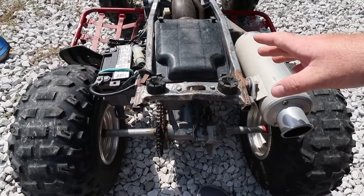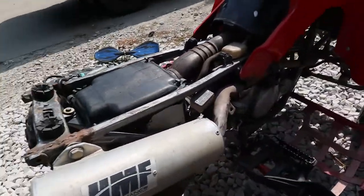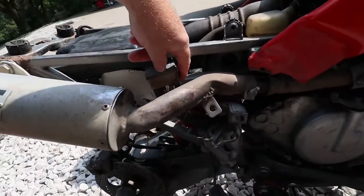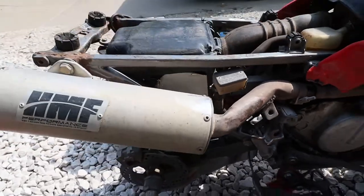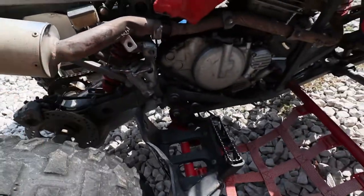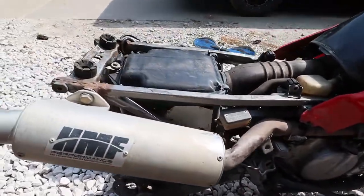I think I may have found out why the back brakes don't work — the reservoir has melted through, so there's no brake fluid in the back. I wound up purchasing a new master cylinder, caliper, and brake pads. We can replace all that — not a big deal.